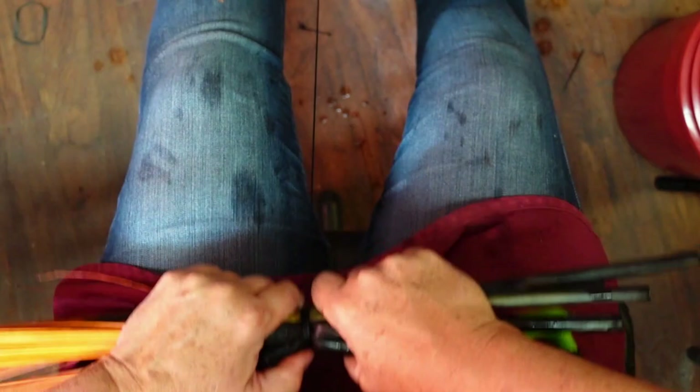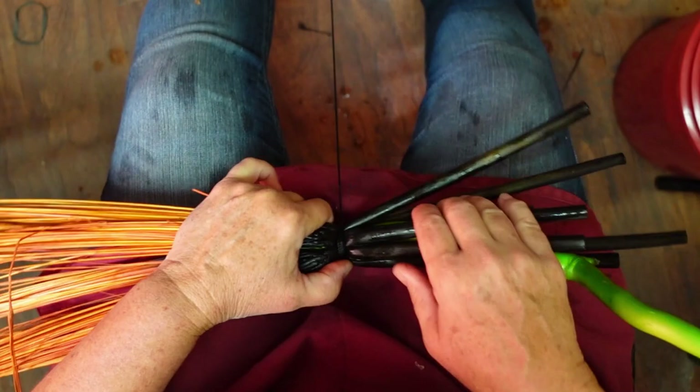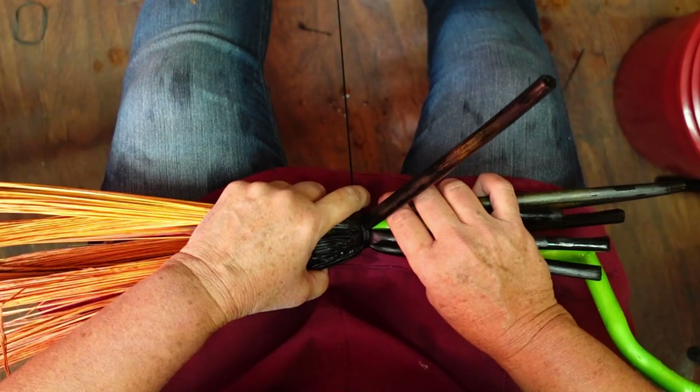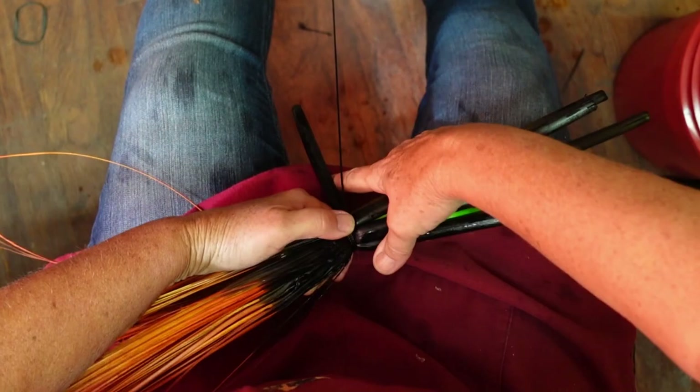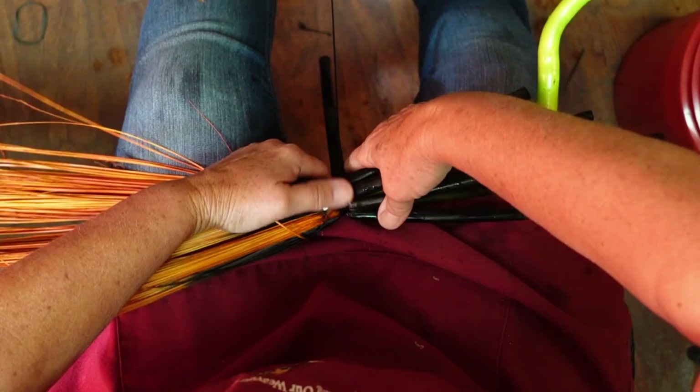Broom corn goes up and down pretty good, but it does not go back and forth real well. The magic here is this finger — you're going every other one over and under, but you want to dip down, take that finger and pull it all the way over, and then crease. That is the secret to getting a really nice braid.